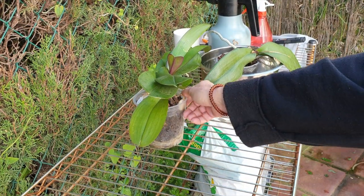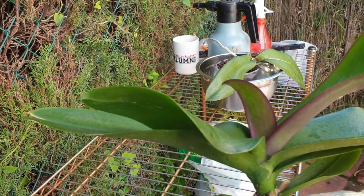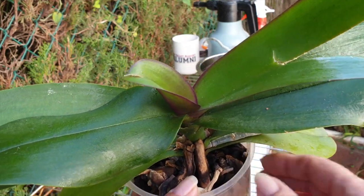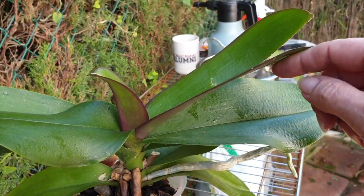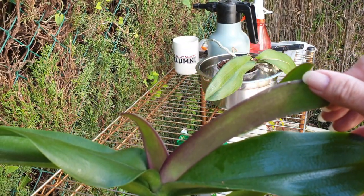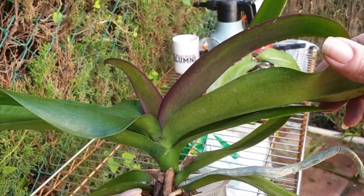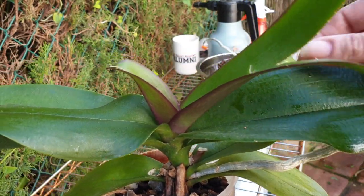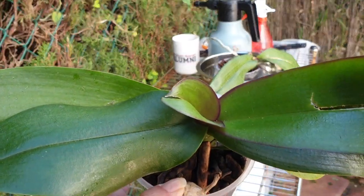Let me show you what I noticed straight off the bat before I even tackle this repot. All these shiny glistening marks here - all this shiny stuff. I inspected it for bugs before I put it somewhere and I wasn't sure. I don't see any signs of scale or anything on this one. So maybe there were some pests where she was living and it was falling onto the orchid.